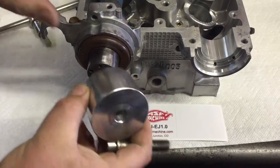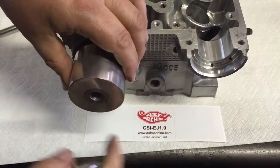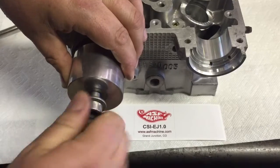We take our cam seal tool, put it up against the camshaft, and put our AVCS bolt in there.